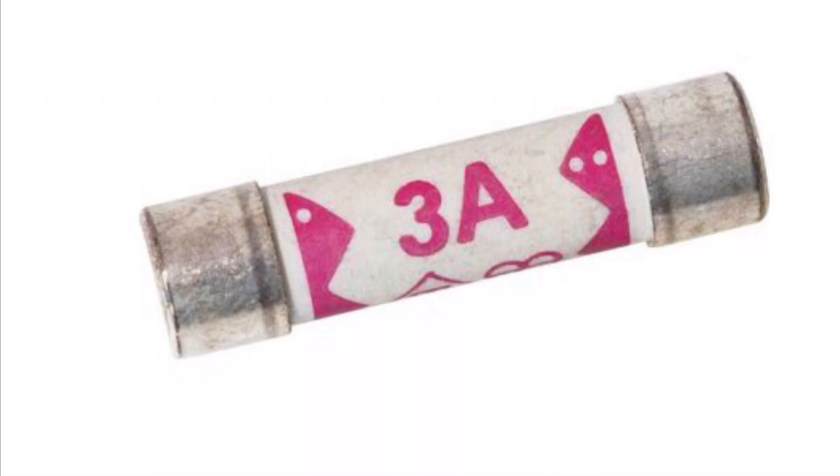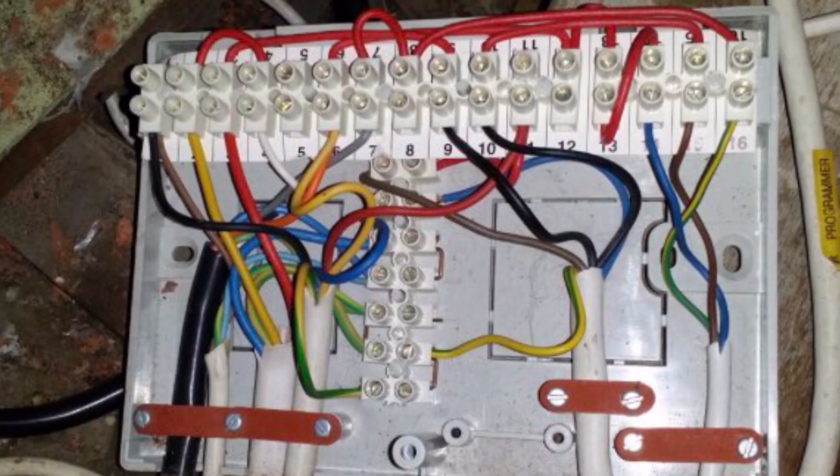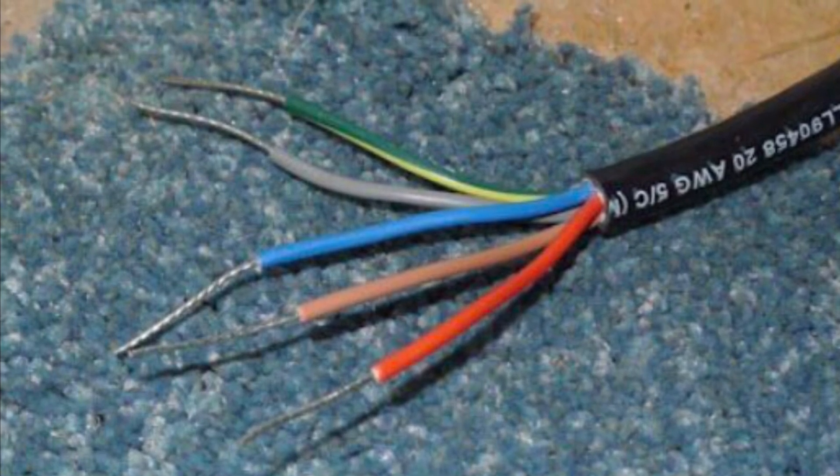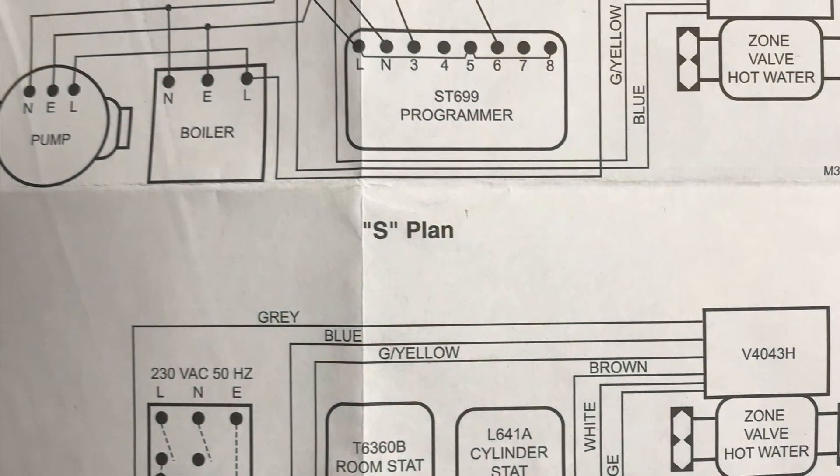Always make sure there's a 3-amp fuse fitted — this will blow the fuse rather than the PCB or the boiler. When wiring, always take care because you come across a lot of jammed terminal boxes. Thread the new cable into the wiring center and then change the cables one at a time; this will prevent any accidents of miswiring the terminals or getting lost.